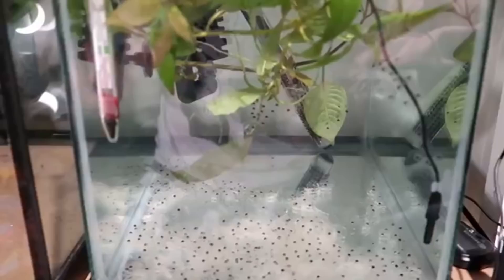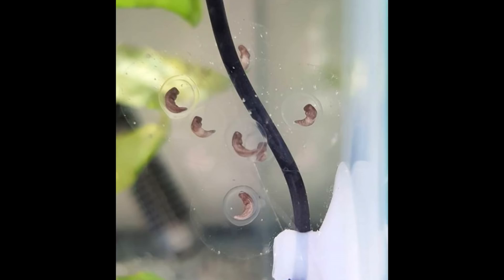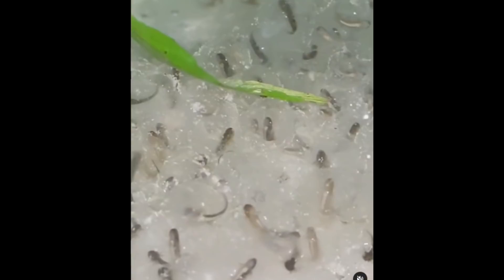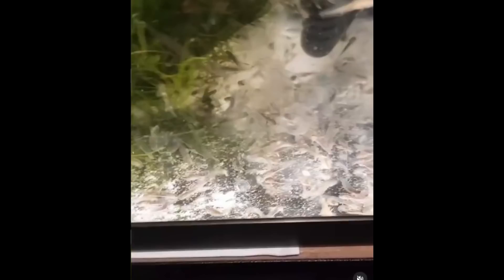If you guys want, I'll probably update you on how everything goes and post pictures on my Instagram, linked below. Feel free to ask questions or give me advice in the comments. So this isn't really the end of the video — now I'm going to show you the process of the axolotls growing up, because it is quite fascinating. Since their eggs are see-through, you can see them become little bean shapes and then grow their gills. This was when most of them hatched — you can see them all swimming around in the tank.